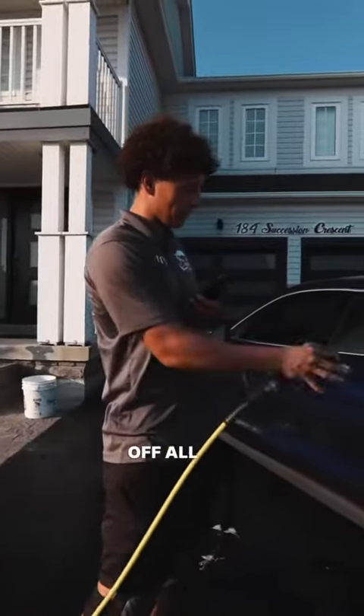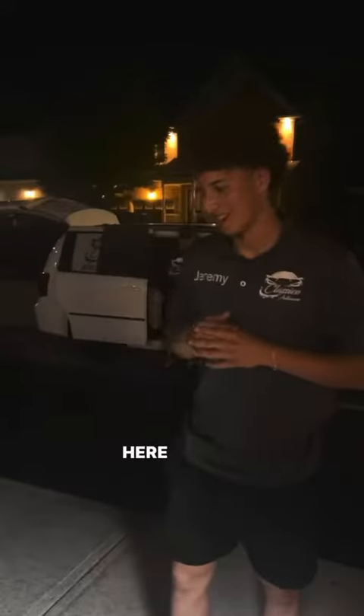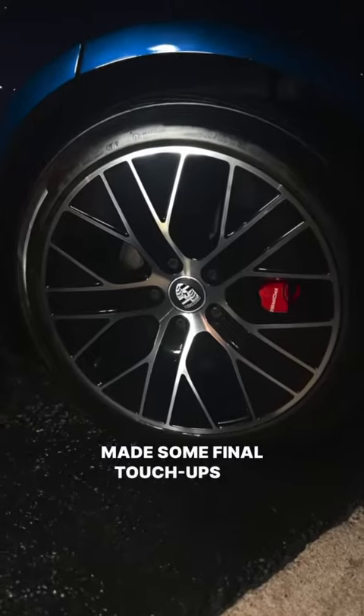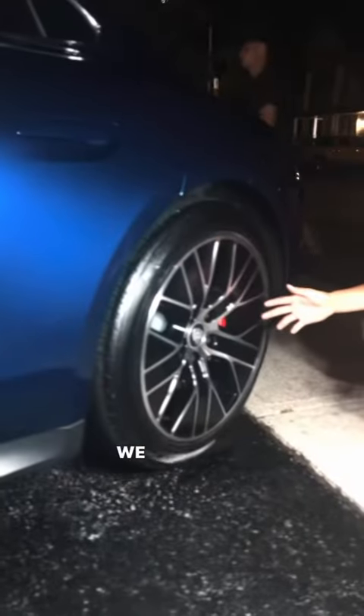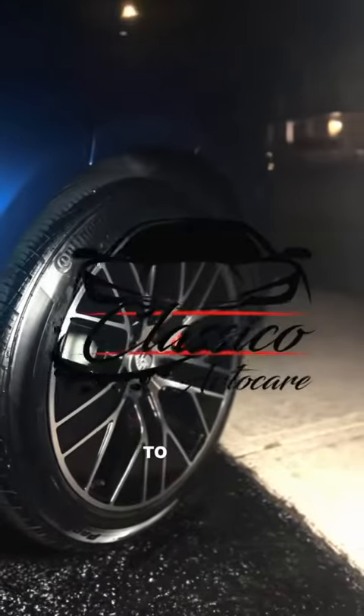Last step — we're going to go through with the pressure washer and rinse off all the rims to get the finished result. Here are the after shots on this Porsche Takens rim. We put on some tire dressing and made some final touch-ups. As you can see, we got these rims from 30% brake dust back to brand new — you know who to call.